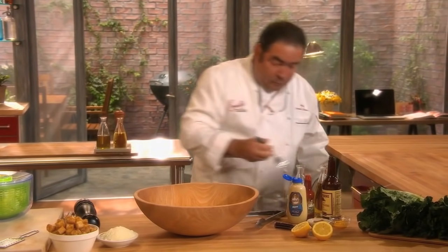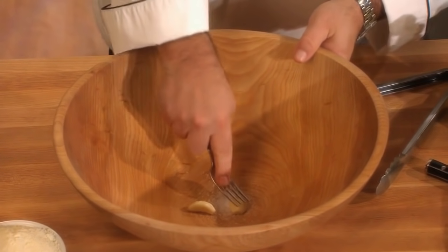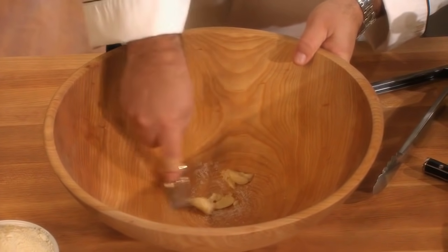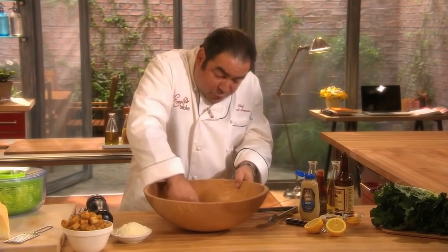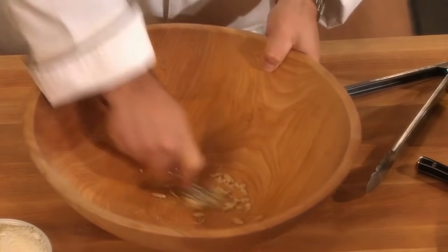And to that, we're going to add two cloves of garlic. With the fork against the salt, we're actually going to break down this fresh garlic, and the salt helps it do that. Once we get it almost to a pasty form,